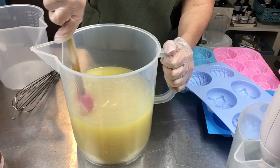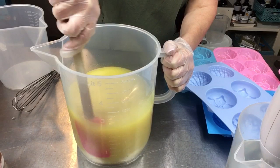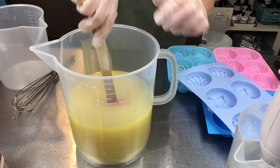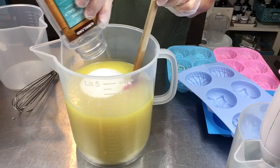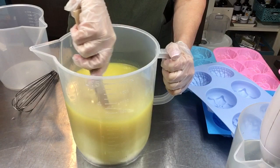I wish I had smell-o-vision! I do a craft show on Tuesdays in downtown Nashville and people are very particular about their scents - what some people love, others hate. I try to have a little something for everyone. Now that it's blended well, I'm going to go ahead and add this entire jar of sea salt into the soap and hand mix it.